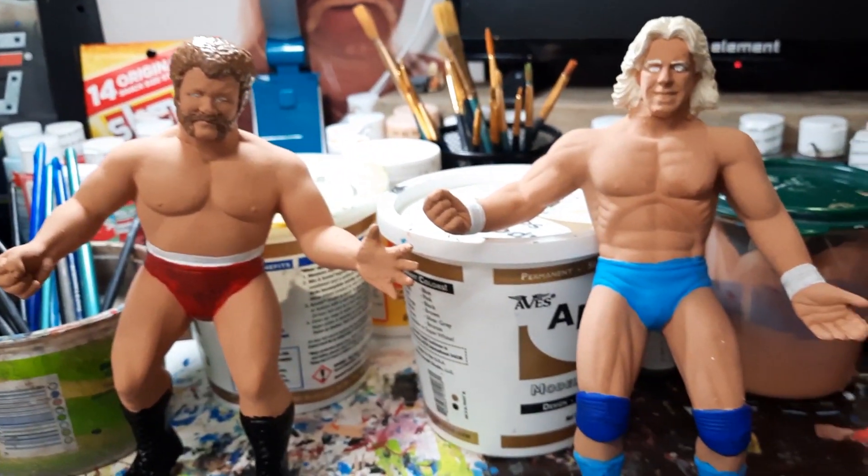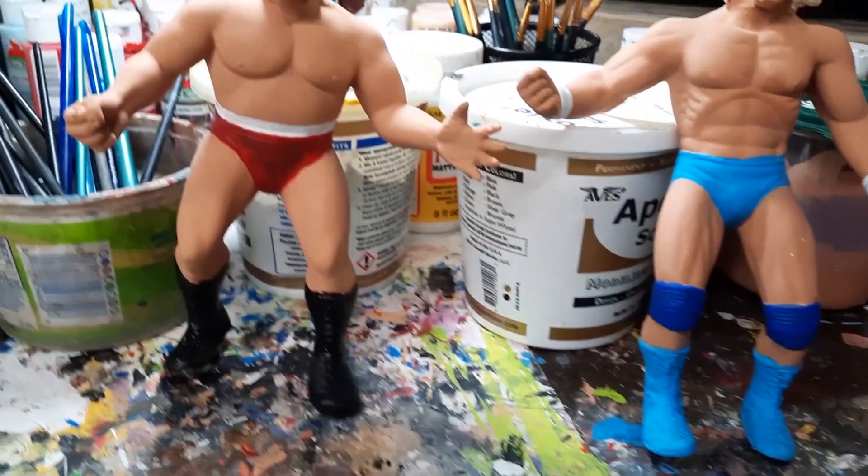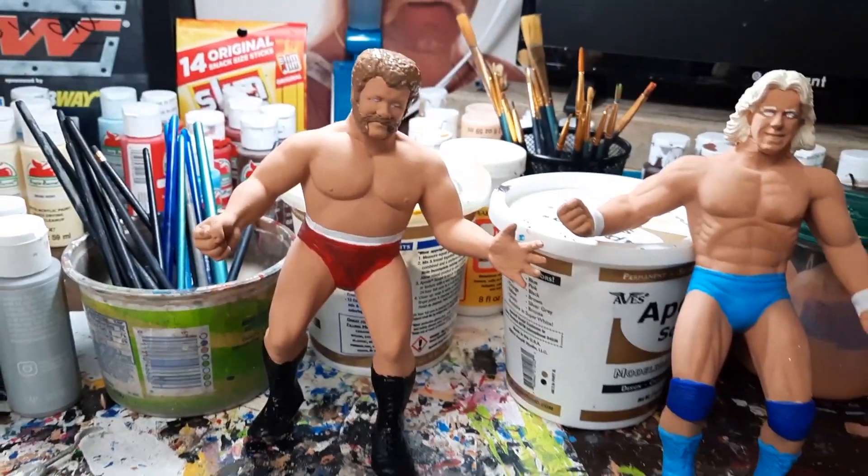So I've got him right before beside his arch nemesis, Ric Flair. And so from this point on it's just painting up, so we'll get this done here in a little bit.